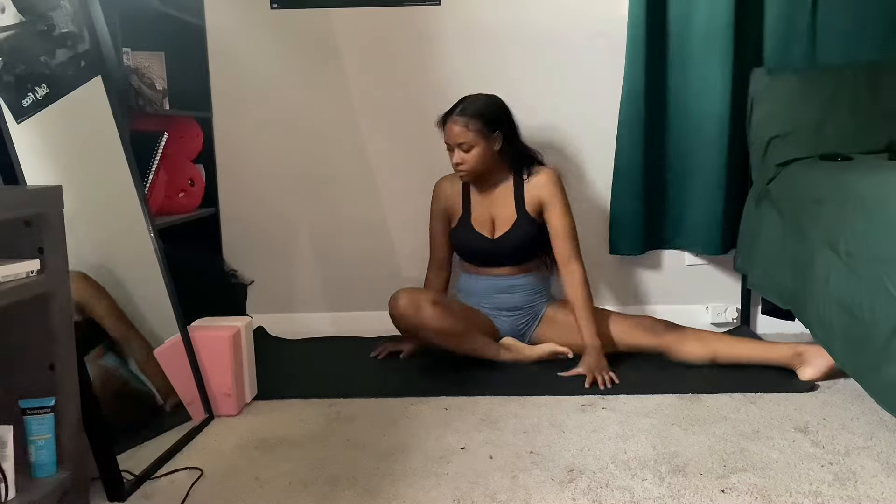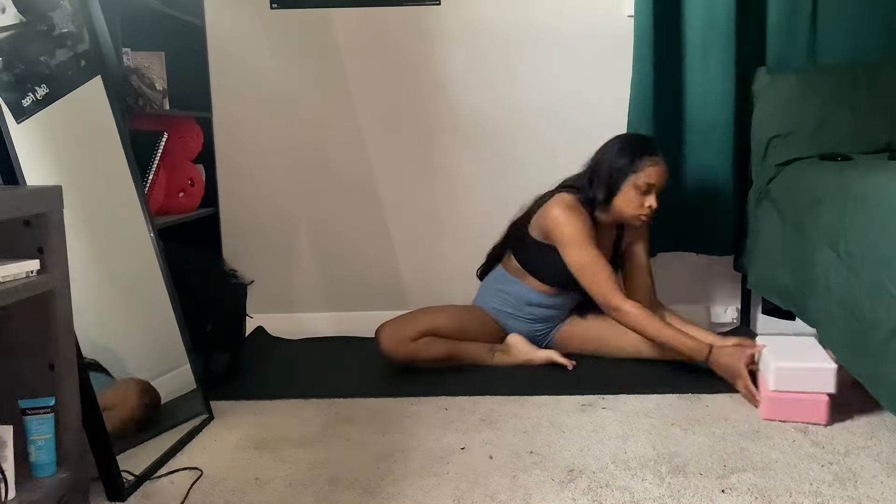Hey guys, thank you for choosing this video. My name is Christina and I am here to show you guys some stretches that will help you to lose your virginity less painfully. The first portion of this video will be about our hip stretches.